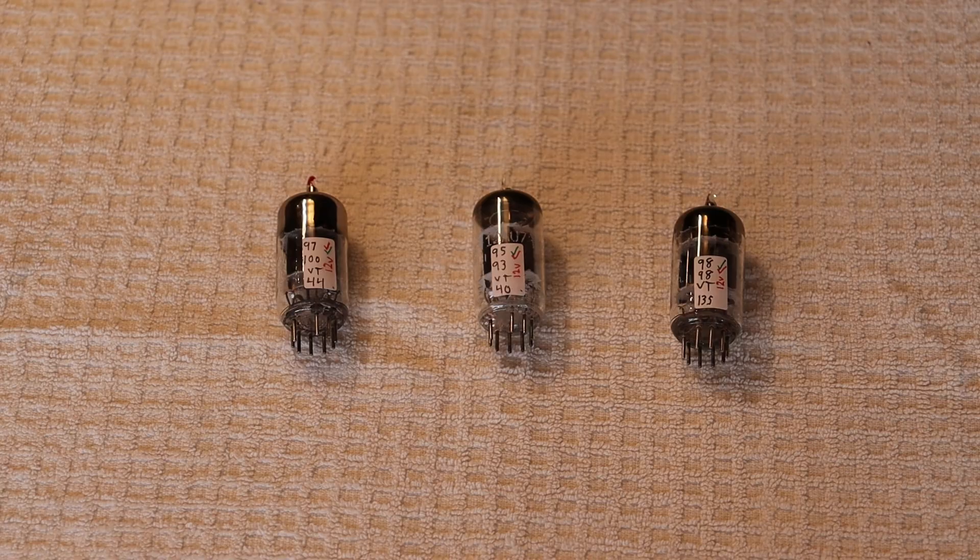In our last Tube Lab episode, we briefly mentioned the North American numbered tube identification system and how, with general purpose tubes like the 12AU7, it was common for manufacturers to make a numbered industrial or military version. Today we're going through some GE-manufactured 12AU7 variants.